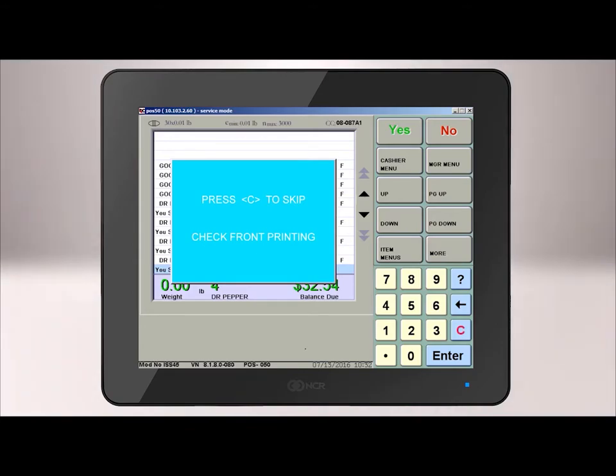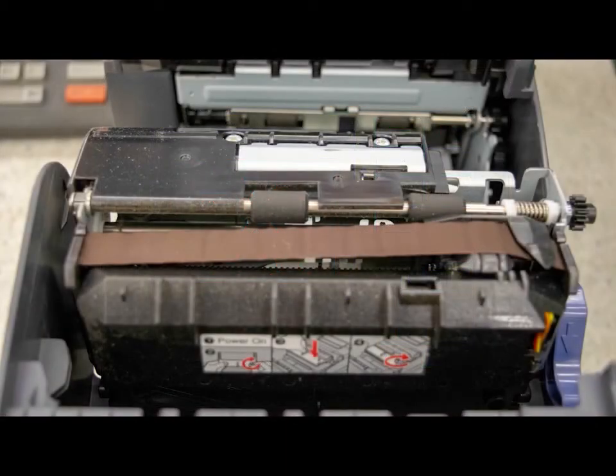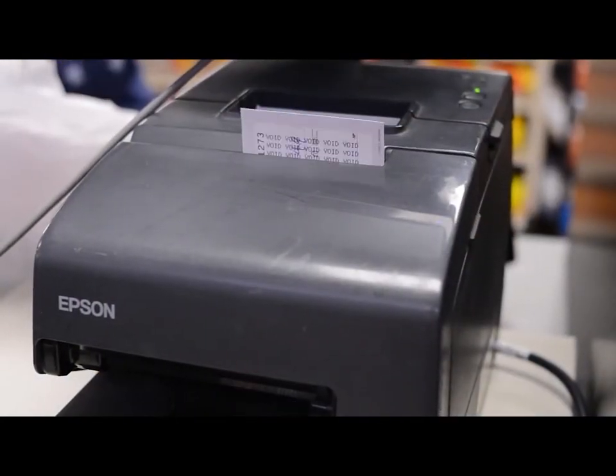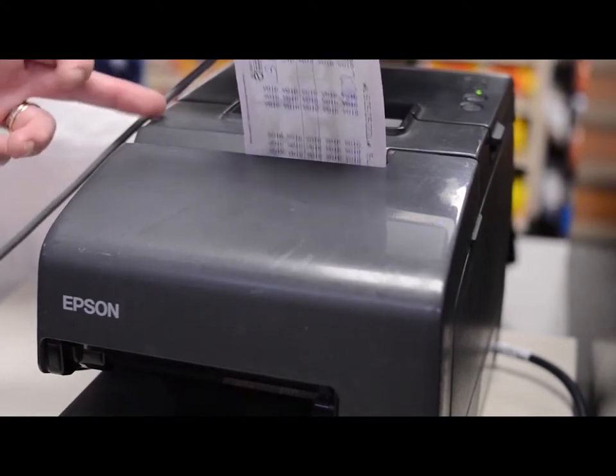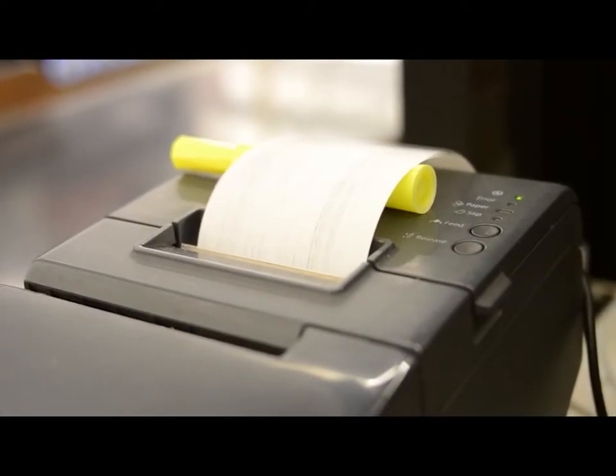Next, the screen will read: Press C to skip check-front printing. You should not press C to skip the check-front printing, as it will not print void across the front of the check. Just a reminder: if your printer ribbons are not working properly, the void may not print on the check. Therefore, you will need to pay close attention to the type of check you are processing. Once finished, remove the check from the printer. The system will prompt you to return the check to the customer and hit C to continue. The transaction will finalize and a receipt will print when the check is removed from the printer.